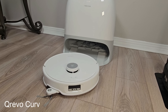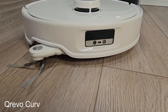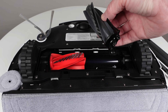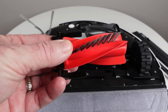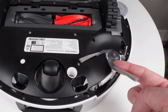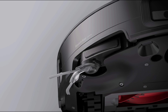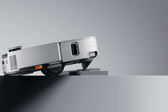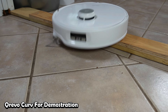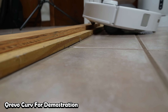Several key upgrades from the recently reviewed QRevo Curve have been incorporated into the Seros 10. Firstly, it features the innovative Duo Divide anti-tangle roller brush, which can also lift when mopping and navigating to and from the dock. Secondly, the side brush not only extends but it now also lifts, further enhancing cleaning efficiency. Finally, the AdaptLift chassis allows the robot to lift all three wheels to clear thresholds up to 3 centimeters in height and even double-level thresholds up to 4 centimeters.